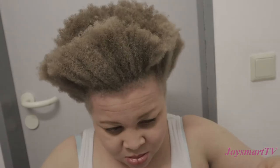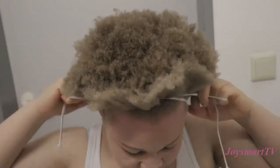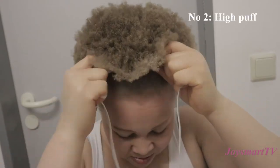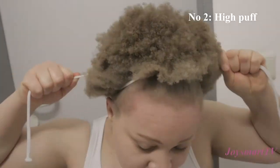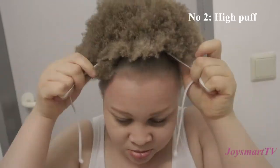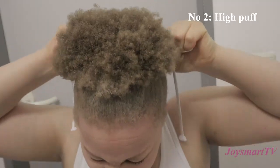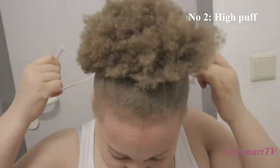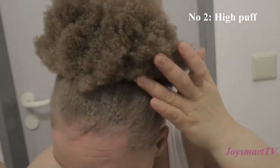The second style is a puff. Apply gel on the edges of your hair — I used Eco Styler gel, but you can use any gel of your choice. I applied it to the perimeters of my hair and then slicked it up using a shoelace. I usually use shoelaces for my puff; you can use whatever suits you. I slicked it up and then tied the rope around and tucked the remaining end in.